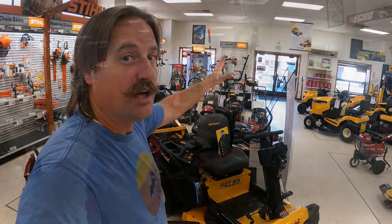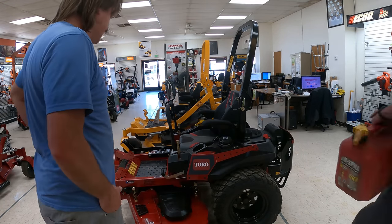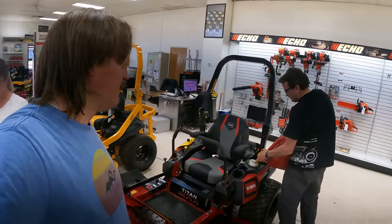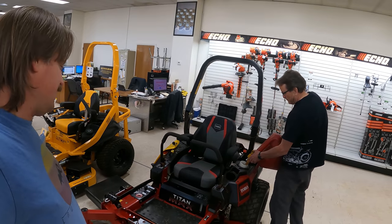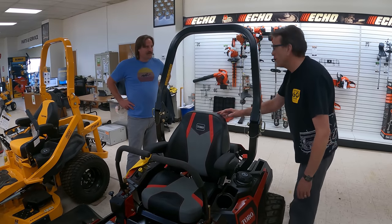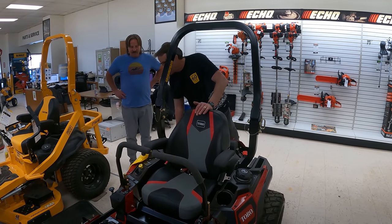IPACO, Logan, Utah. Is there any gas in it? What about the battery — is that any good? Man, what a treat. Awesome. Have you sold any of these? This is the first Titan Max we've had in. Does anybody want to buy this one? Have you fired it up? We didn't — we just left it dry so we wouldn't have any issues with the gas going bad.